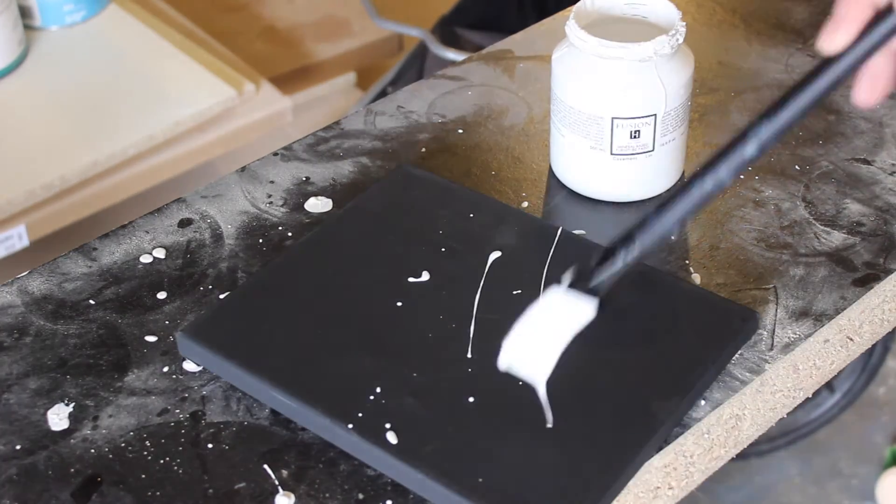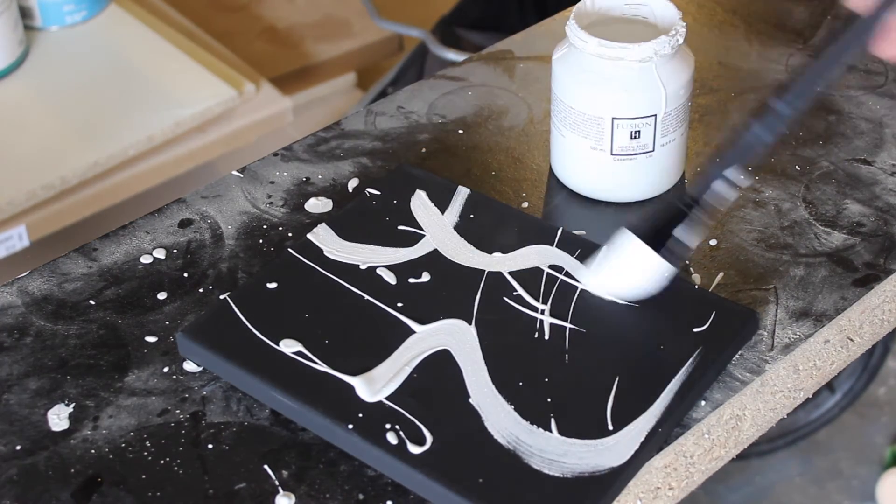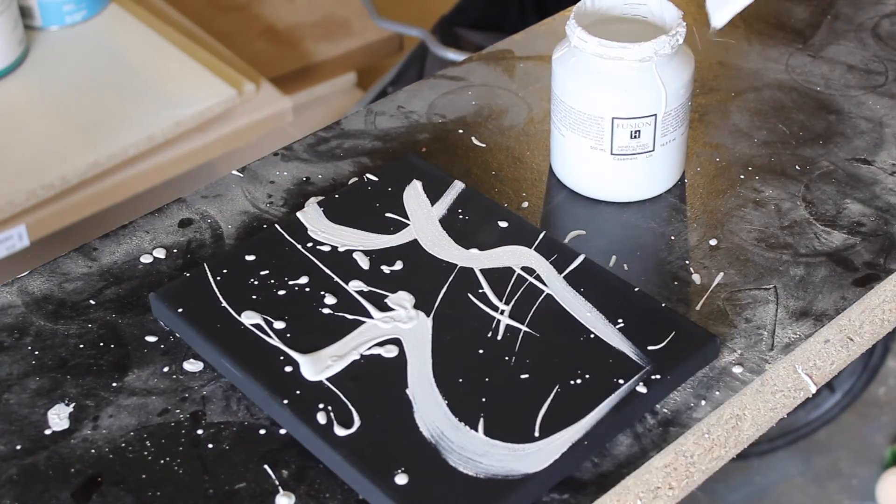I'm probably going to do another version of this project with my toddler, because it really is that easy — she can just spray the paint on and we're done. No special artistic skills needed.